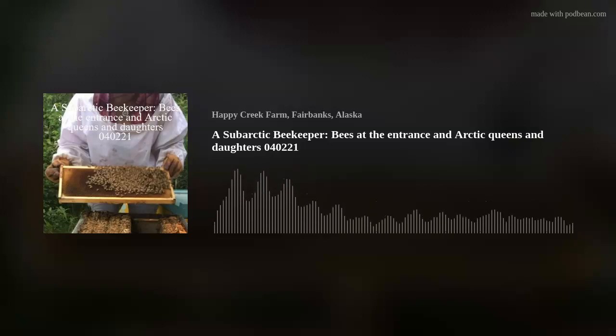Those three additional colonies all have queens that were born in Alaska and have never seen California. It was early enough in the season that they were able to mate with drones in the area, become fertilized, lay their own eggs, and produce bees through midsummer and then winter bees towards fall. It's pretty cool that I've got three colonies whose queens have never seen California — that means the genetics are good.